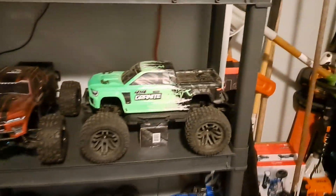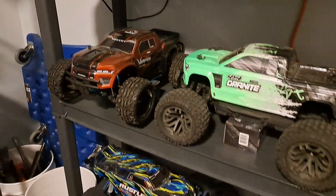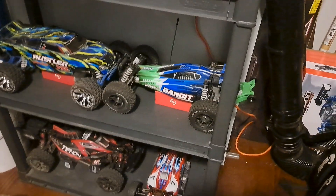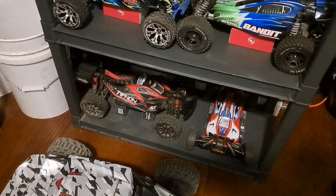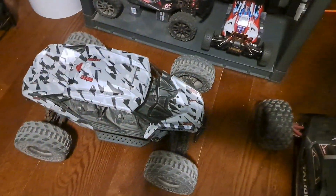The Granite — I made that 6s. There's my Volcano EPX Pro, Rustler VXL, Bandit VXL, Typhon 6s BLX, WL Toys, Match 3s buggy. There's my Fire Team that goes right there, and that's the discontinued Arrma Italian 6s BLX that goes right there.